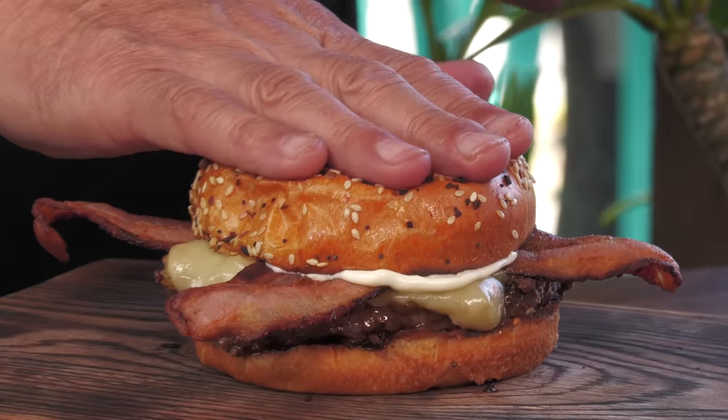Today on Blasted Burgers, I am making what was once voted the number one burger in Dallas, and it was within the top 15 burgers in the United States. I'm making Henry's Marrow Spiked Burger right now.